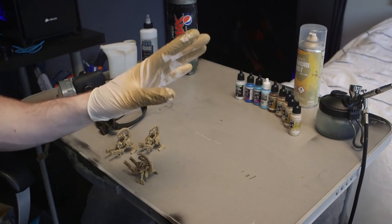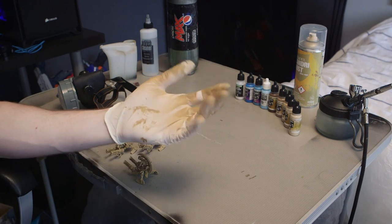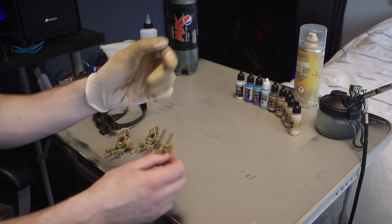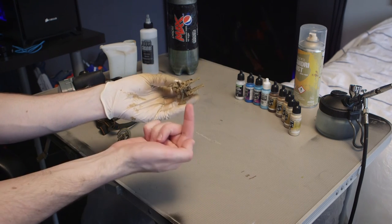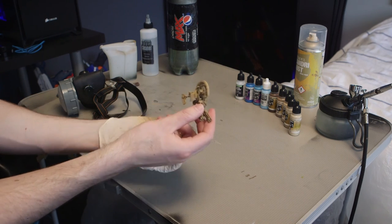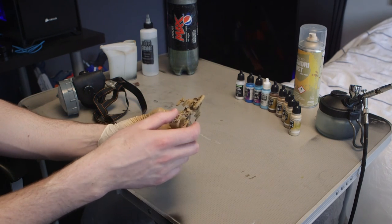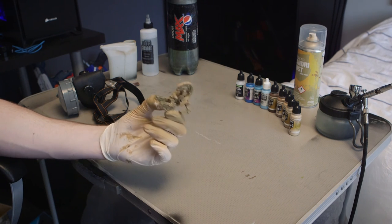One more thing I forgot to mention: latex gloves. Because you're going to be holding things while you airbrush them, your hands can get covered with paint — latex gloves are really the way to go. Also, in the past when I've been airbrushing models, you can get little pieces of cork, put a paper clip in, and screw that into the model's base so you've got something to hold it with. I'm in a rush so I'm just going to hold the model, but you should really do the cork-and-paperclip method.